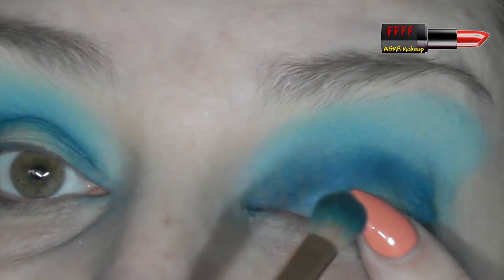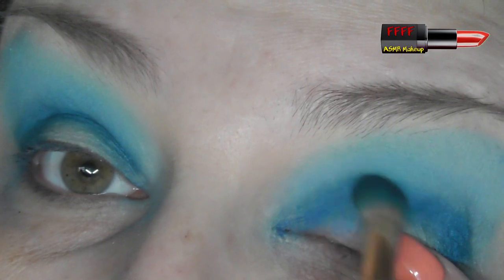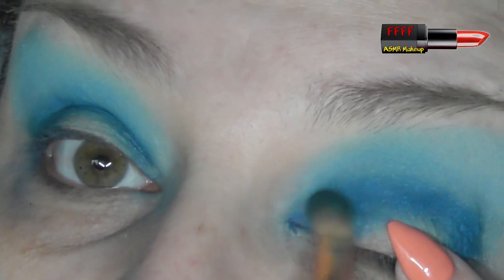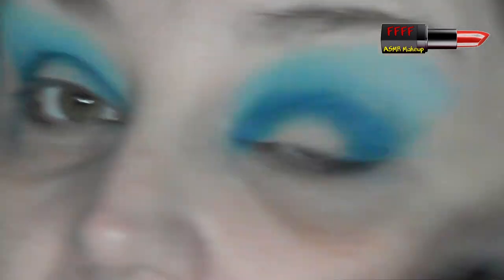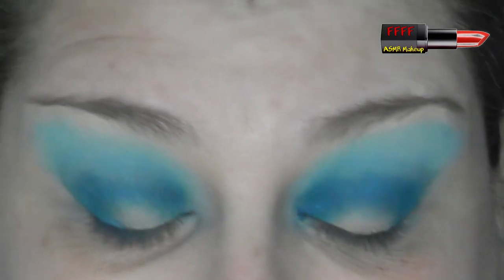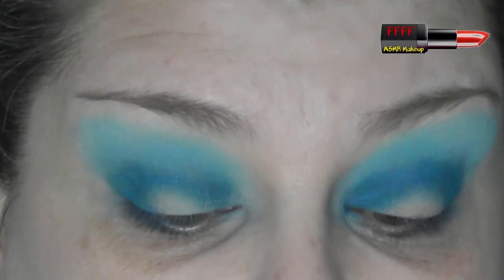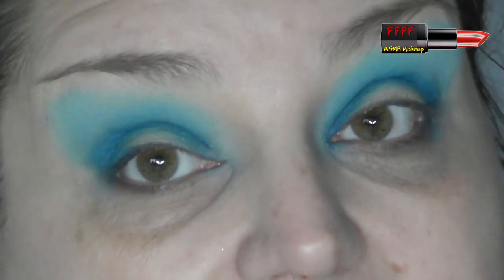I have really deep creasing on this eye because it got pulled around when I was five or six years old at the ophthalmics. In a month's time I'm going to be 45, so 40 years ago my eyes got pulled around and it's left me with super deep creasing. The skin on your eyes is the thinnest skin on your body and the most delicate, so please be careful with it.